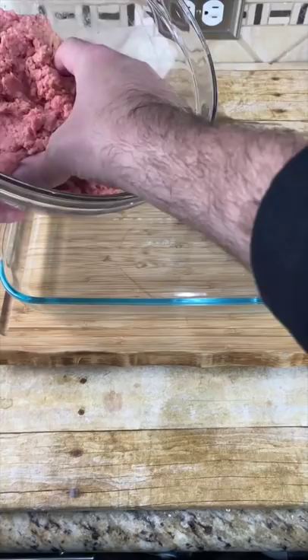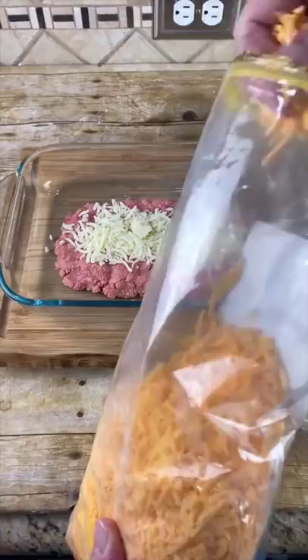Use about one-third of the meat and form a loaf. When we have the base of our meatloaf done, we're just going to add some mozzarella and some mild cheddar, then add the rest of our meatloaf on top.